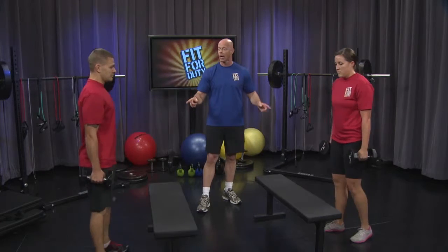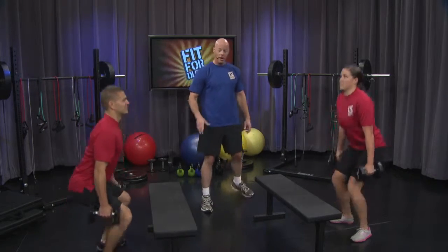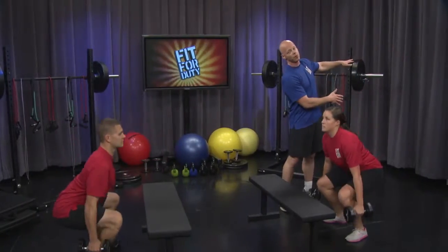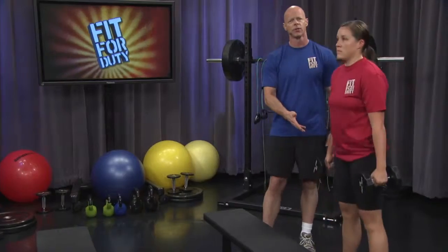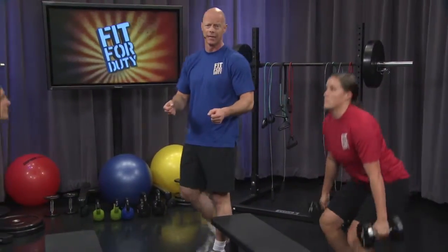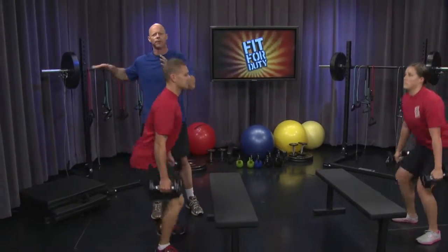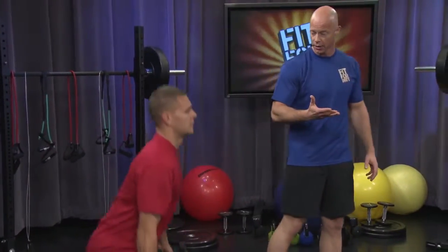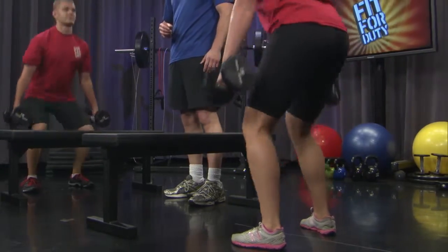Leave those dumbbells in your hands — we're going to go right to the squat. Face each other. 20 count, begin. As you're doing the squat, make certain you stick your tailbone far behind you to maintain neutral spine. Two to four inches away with the dumbbells so they don't rub up against your legs. Exhale on the way up, breathe in on the way down, in through your nose, out through your mouth. Five, four, three, two, one.